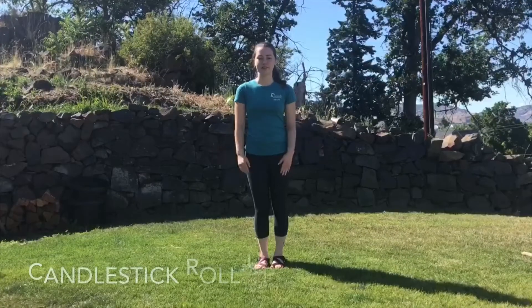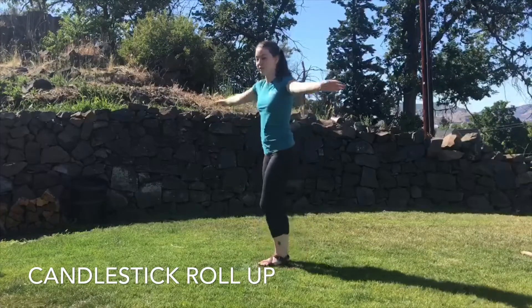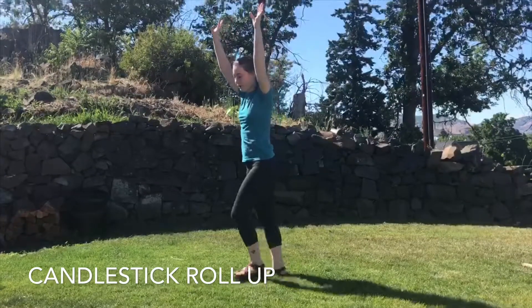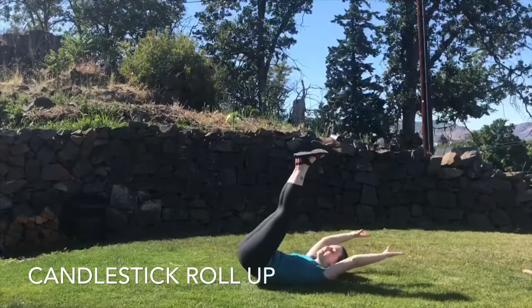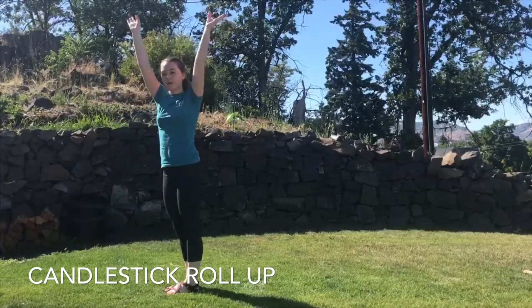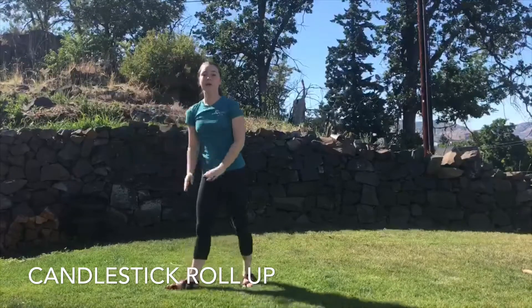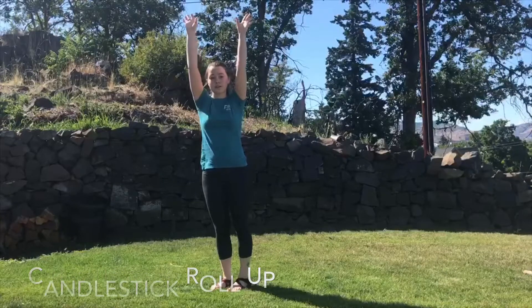Our final move is going to be the candlestick roll up. You want to start with arms up by your ears, feet together, you're going to roll back on your back, feet in the air, you're going to come up, feet together, arms up. And when you come up, you really want to try not to push off your hands — you want to keep them squeezed to your ears.